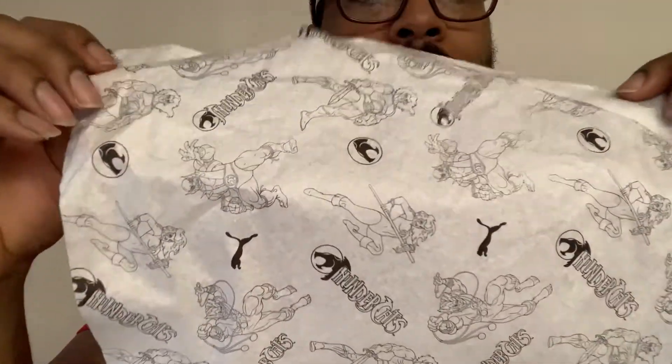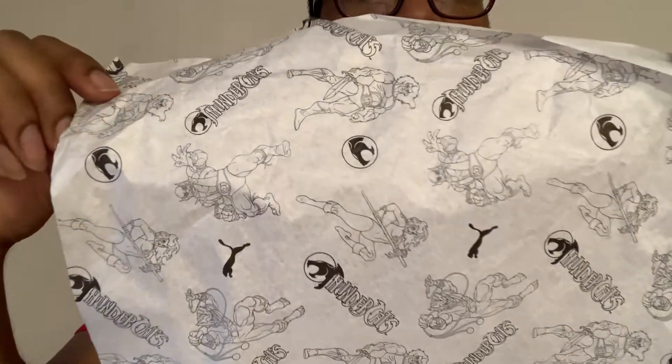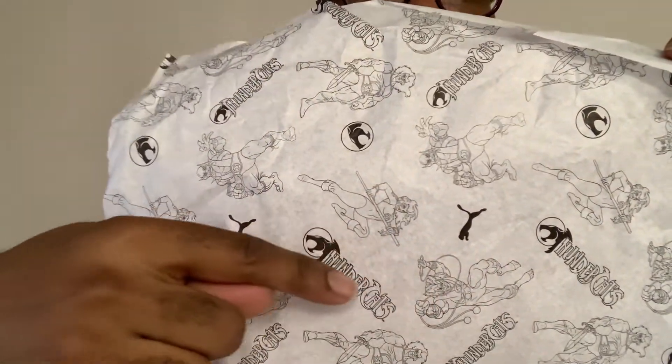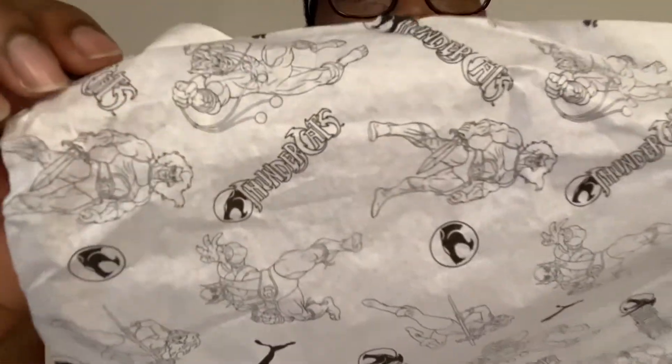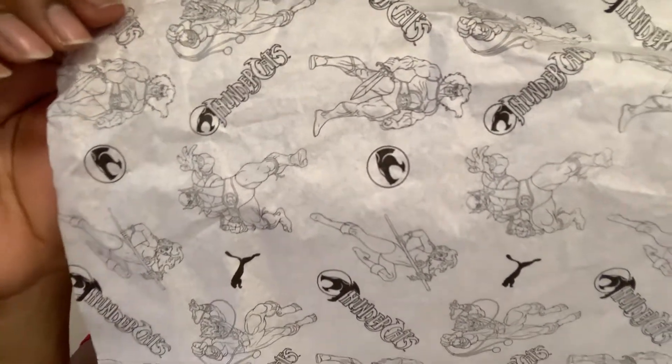Let's take a look at the paper inside the box — it's got the drawings on there, nice. You can see Cheetara, Panthro, all the characters on there, Tiger — man, this is dope. Nice detailing, I'll get a close look at that. This is dope, nice.